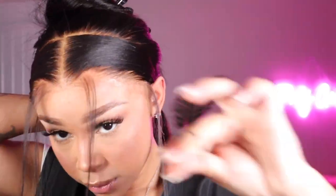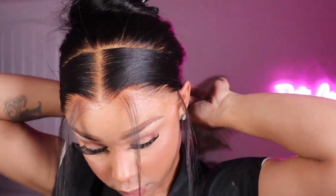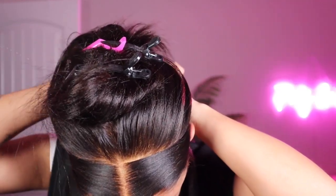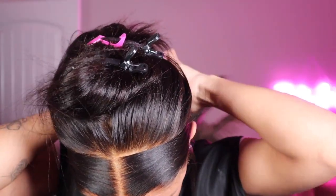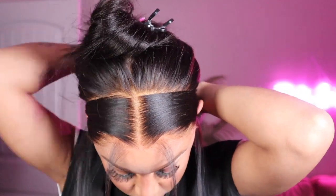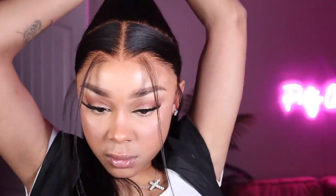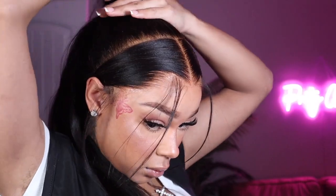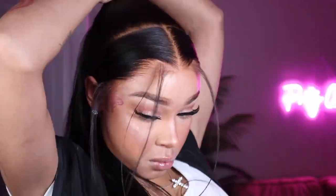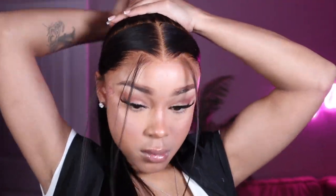Once it's slicked back how you like it, use regular black rubber bands and tie those two strips of hair to the back of your head — it'll be completely covered by the wig, so make sure it's nice and tight so your hair doesn't move in the front. Then I'm going in with another set of rubber bands, parting a small section from the back of the wig, making sure none of the tracks are showing, and putting that back half into a ponytail.